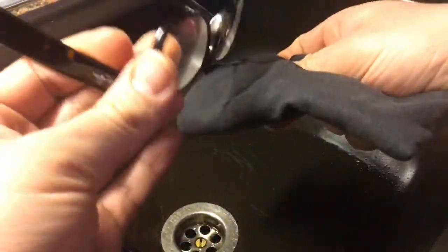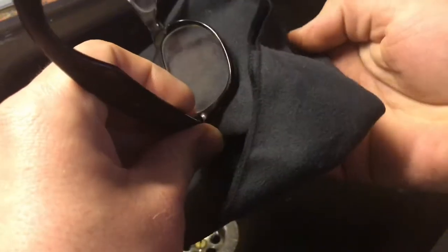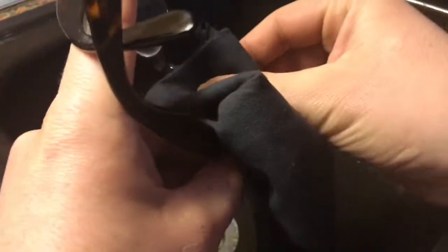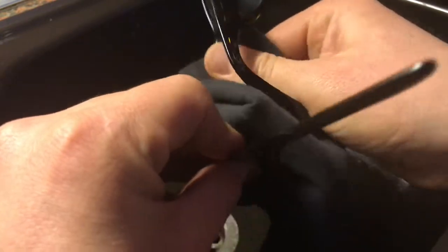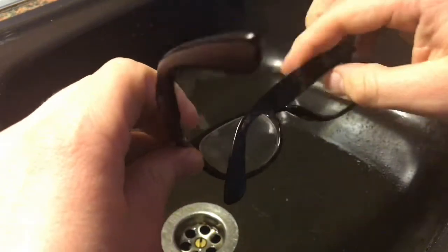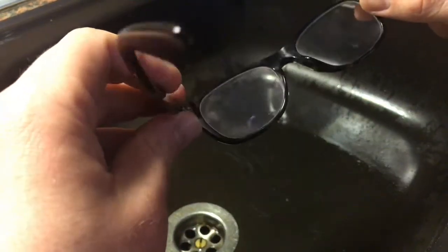The daily task for cleaning your glasses is to wipe with a microfiber cloth in your hand over the glasses, and the glasses will be clean.